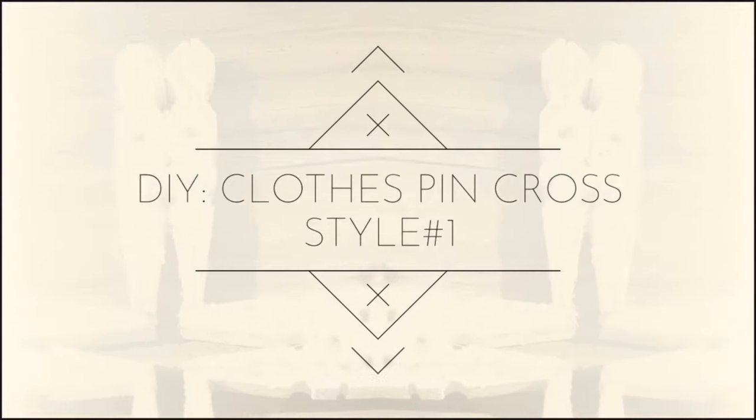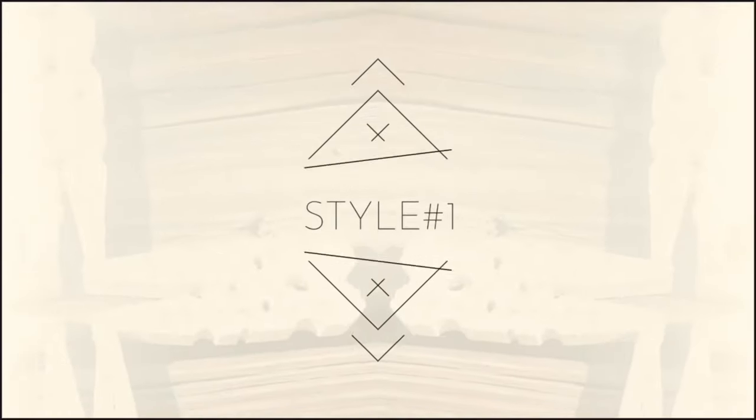Hi everyone, my name is Emily, welcome to my channel Craft Create Captivate, and today I will be showing you how to make your very own cross made out of clothespins, so let's get started.